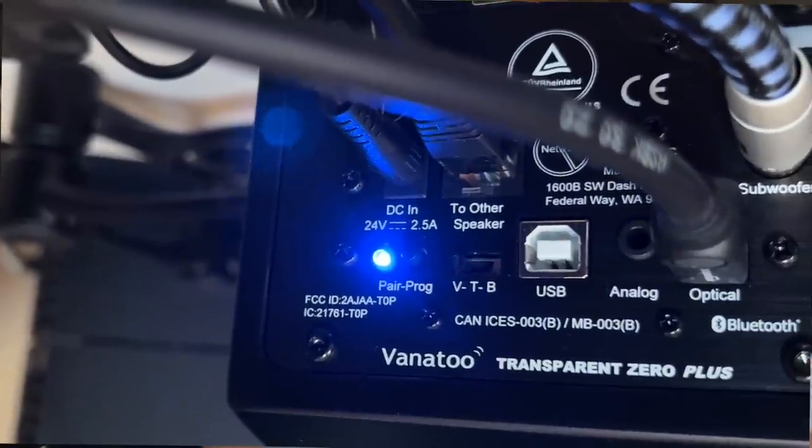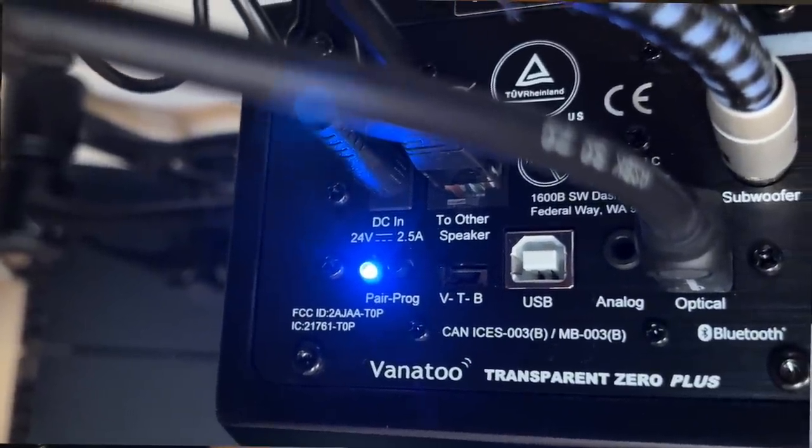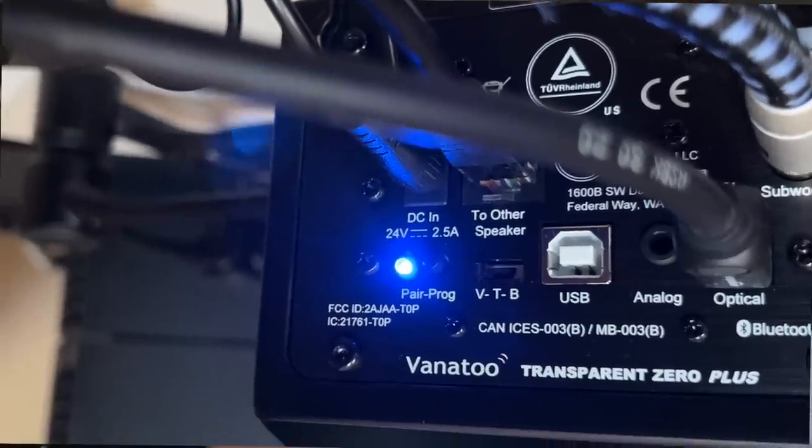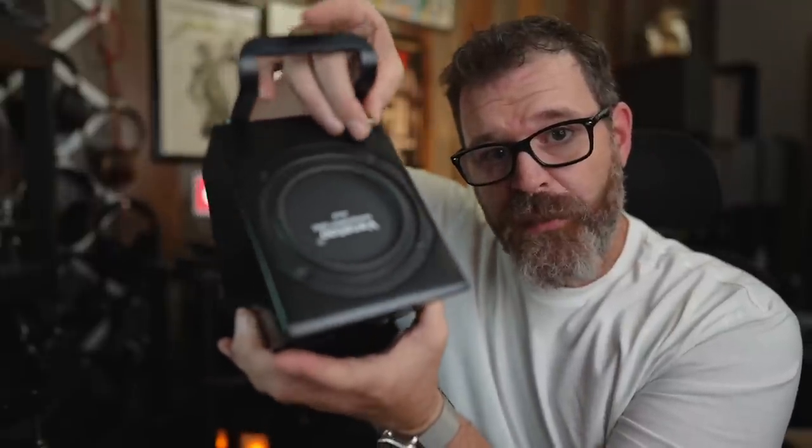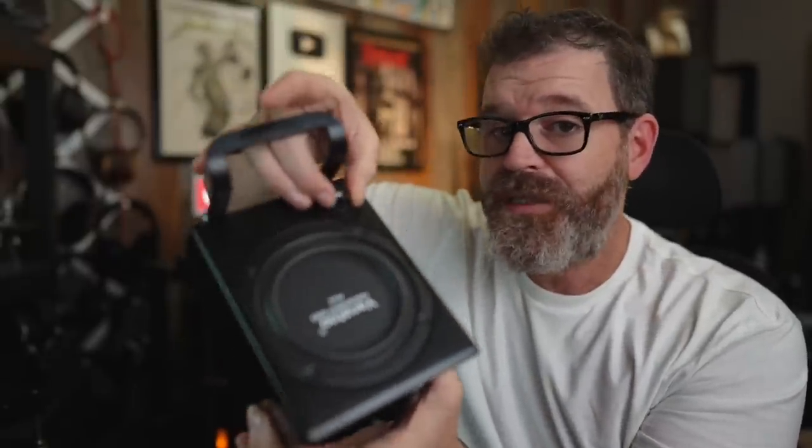On the back, you have a little three-position switch: V, T, or B. V stands for volume, T stands for treble, B stands for bass. So you're assigning what this potentiometer on top does — either turn up the treble, turn up the bass, or turn up the volume. I just left it on V for volume.